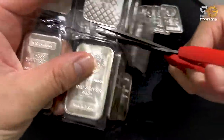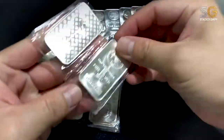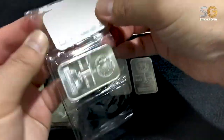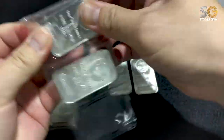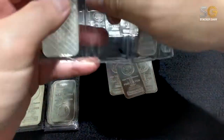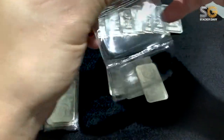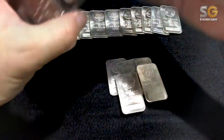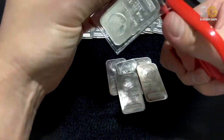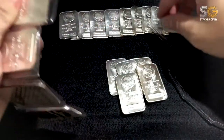If you ask me, is it a good time to buy silver now? Personally thinking, now is a good time because the silver price is considered on the low side. For me, stacking silver is just like saving money because you can sell to the bullion shop instantly and get your money back instantly.